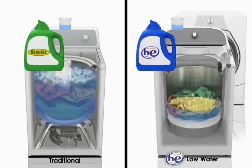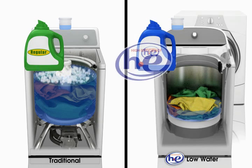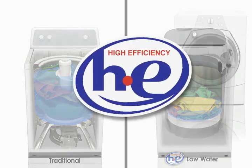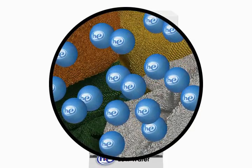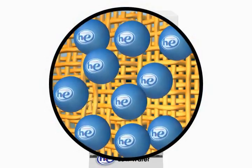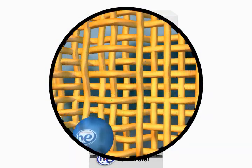Please note that although detergent amounts may be the same between traditional and high efficiency washers, high efficiency washers require a specially formulated HE detergent to provide the best cleaning and rinsing results. HE detergent is designed to have very little suds, so the cleaning agent works more directly on soils and stains and is easily rinsed.